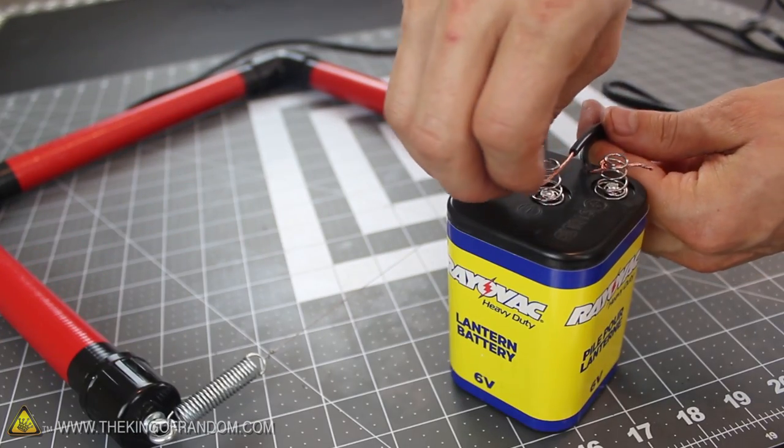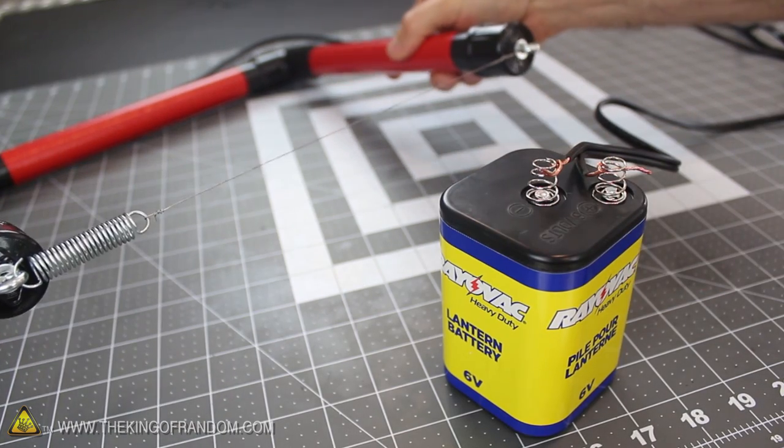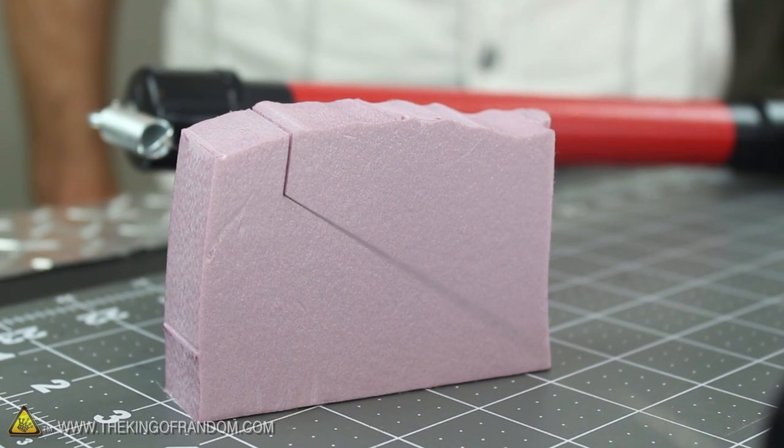Now let's do a quick and simple test to make sure everything got connected properly, by touching the ends of the wires to the terminals of the lantern battery. If you did it right and your connections are solid, the wire will heat up and slice through Styrofoam without any trouble at all.